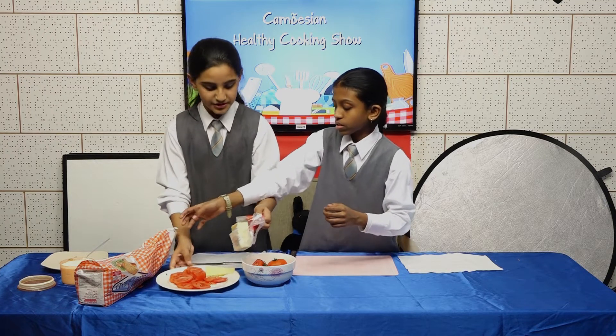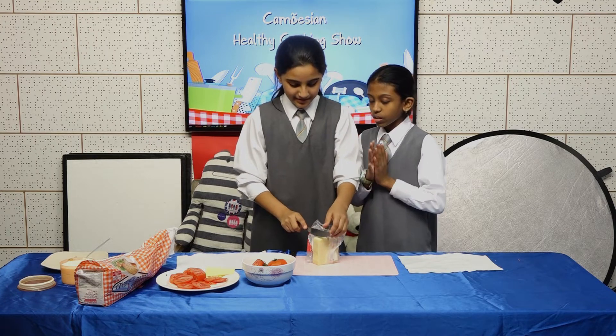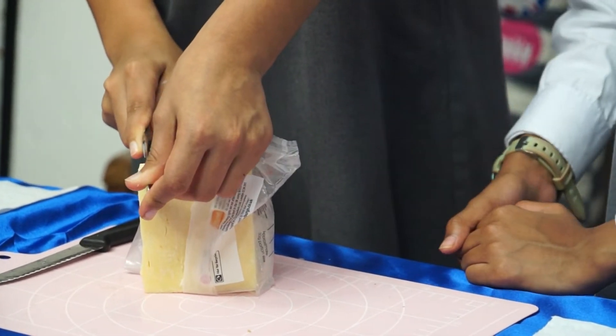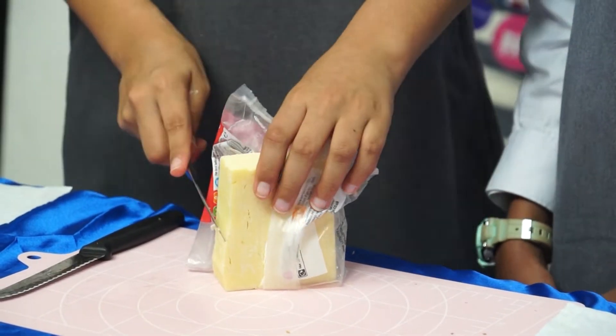Now you take your two pieces of bread and cheese. Alicia will help me cut the cheese. Did you know it takes a lot of cow's milk to make cheese?